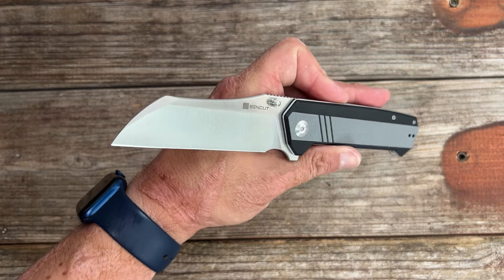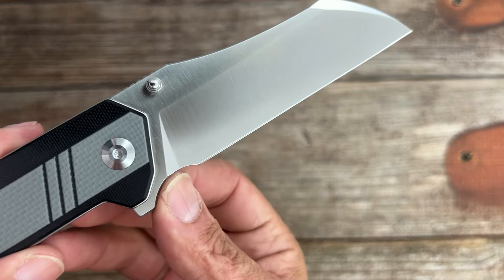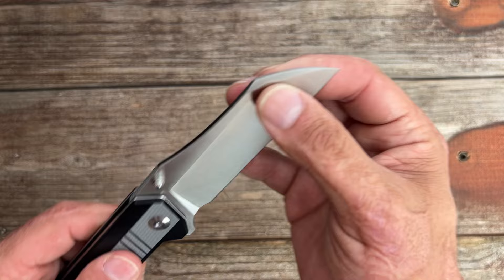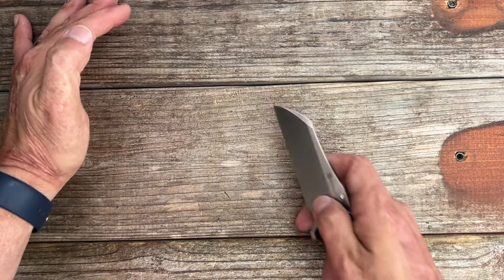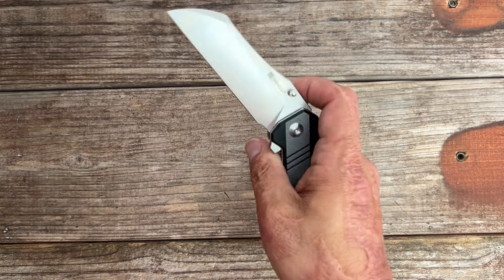They do a great job with the steel, and they all come wicked sharp — I love testing Sincut knives, they come so sharp it's pitiful. Nice row of functional jimping there. They always seem to get the sharpening trail right — you have all that sharpening life before the heel. There's a nice top swedge to thin out the tip for fine, intricate cuts. The review on the Draxor should be coming very soon; I just wrapped up testing on this one.